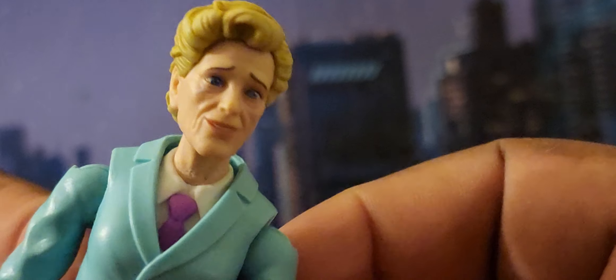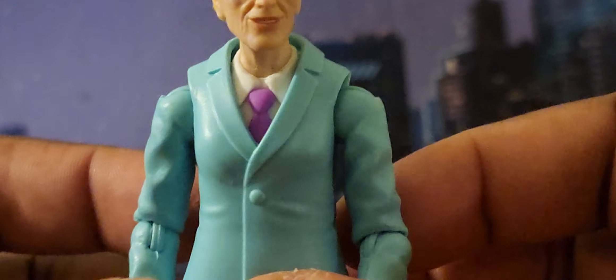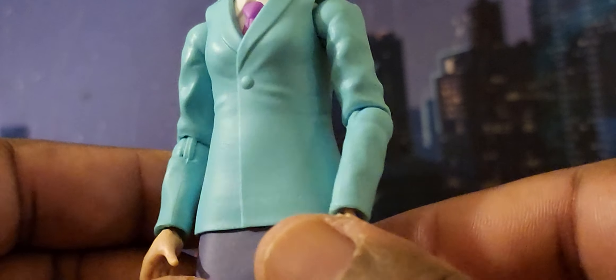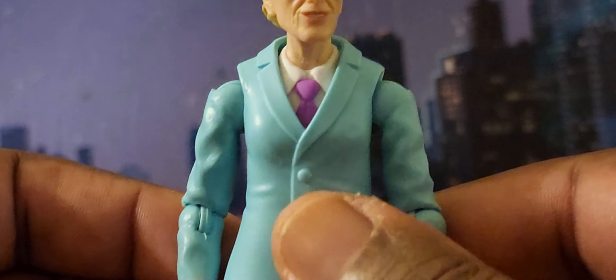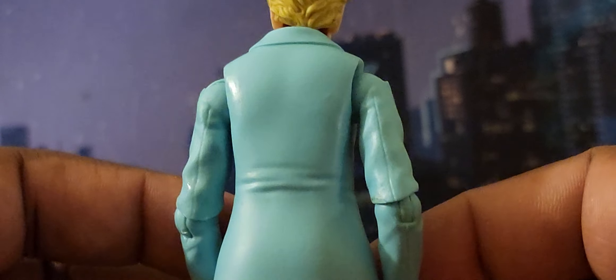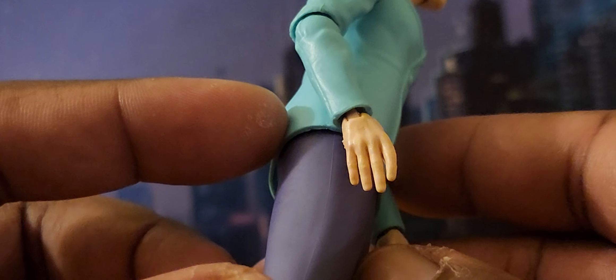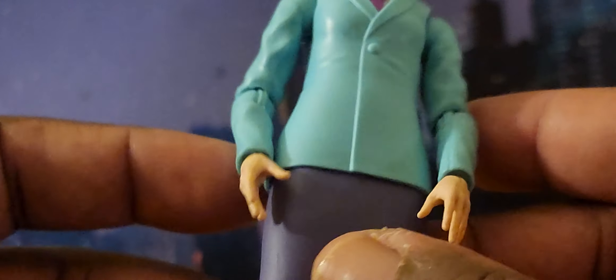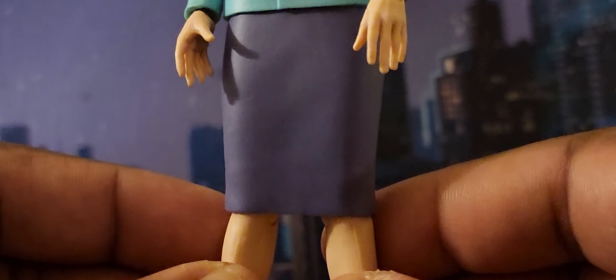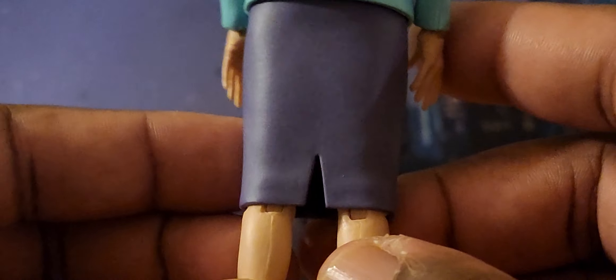You can see the wrinkles in her face, which is nice because she is an older lady, and you can see a little bit of veins in her neck. Her suit dress is very nice — plain, but they could have gone the extra mile. It's still accurate to the animated series. There are a few wrinkles along the arms and jacket. She doesn't really have any wrinkles on her hands, and no painted fingernails, which would have been a nice touch, but that's fine.